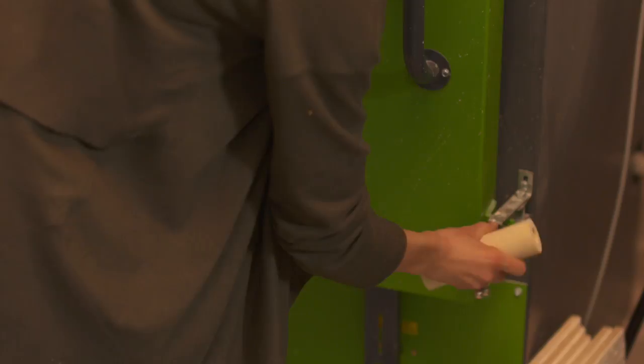Il y a aussi une part de sculpture, mais ça vient dans d'autres projets. C'est plus vraiment par art.